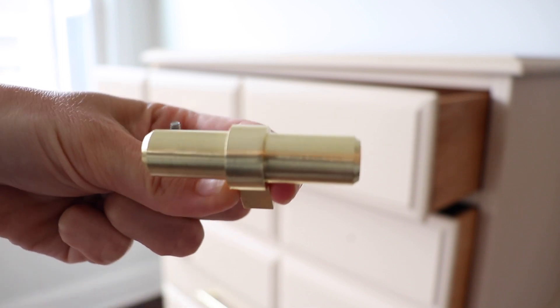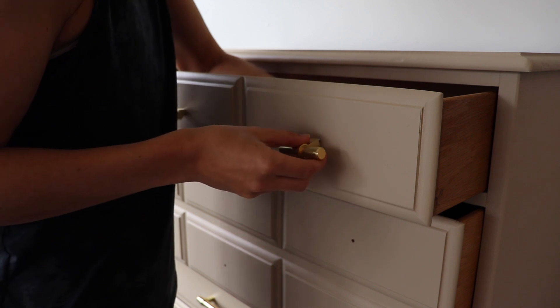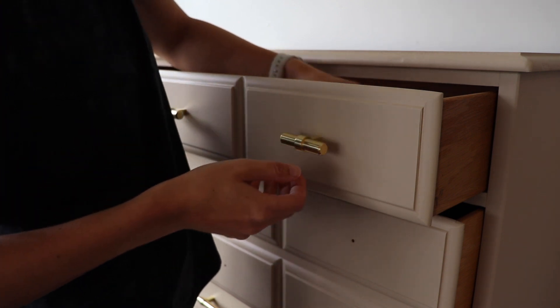Home stretch — my last step is applying these little knobs to my top drawers. These are a brand from Amazon called Cosmos, really affordable, and I was really happy with the selection.